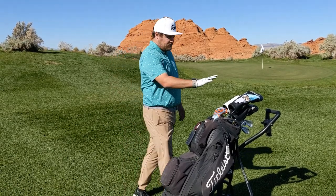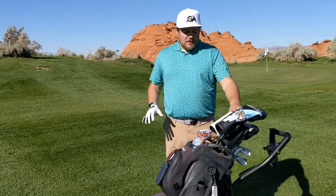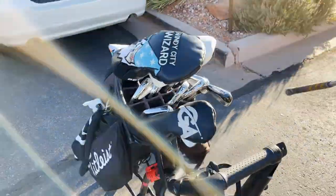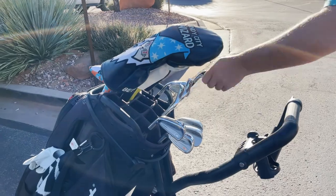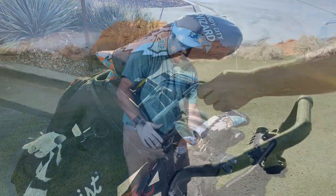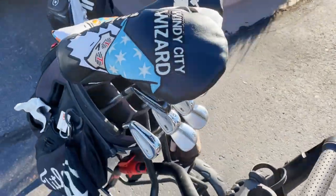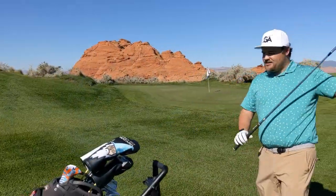One last thing: if you aren't aware, when arranging your clubs in push carts make sure to flip-flop them. Especially with cart bags — usually your bigger clubs like the driver are in the back, so when you put it on a push cart you have to reverse everything. Take a look at how nice this looks — really easy to pull out a club when you need it.